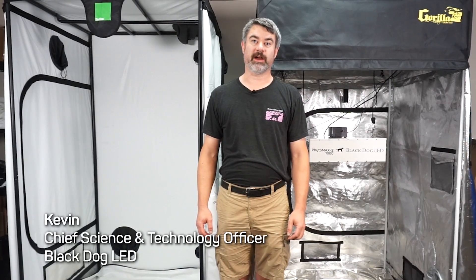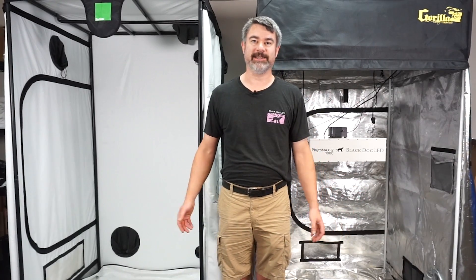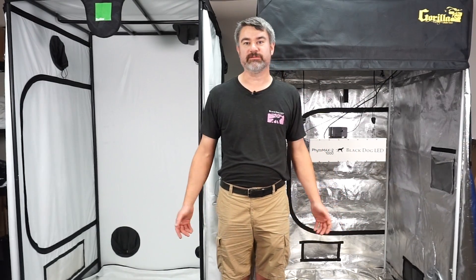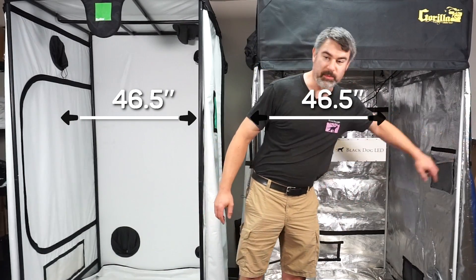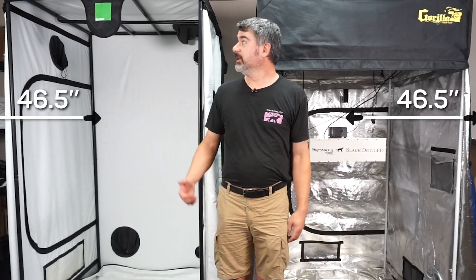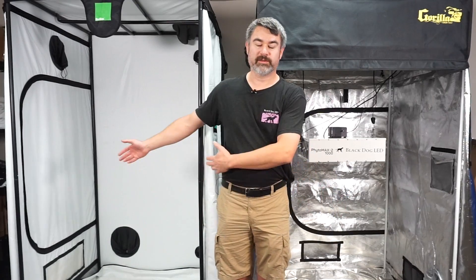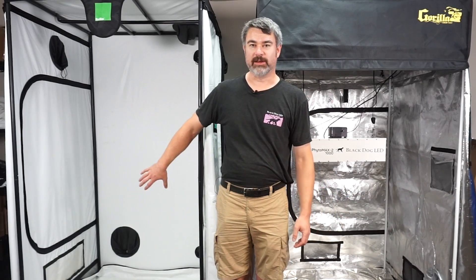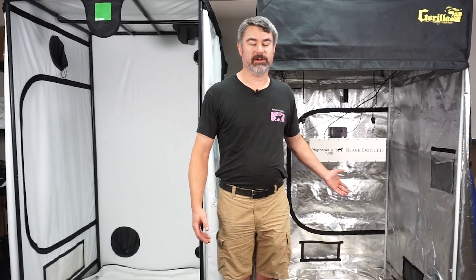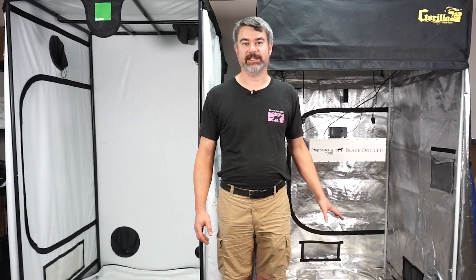I'm Kevin, the chief science and technology officer with Black Dog LED. For this light reflectance test, we have selected two identically sized tents. These both are supposedly four-by-four foot tents; they both actually measure forty-six and a half inches from bar to bar. The only real difference is the Gorilla Grow Tent is a little bit shorter than the Bud Box tent, so in theory there's more surface area for light to be reflected off in the Bud Box tent — meaning it should actually produce a weaker reflection. We're not disadvantaging the Gorilla Grow Tent in this test.